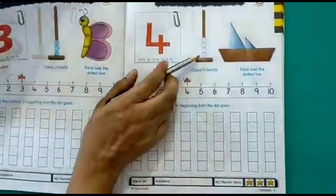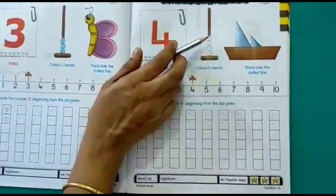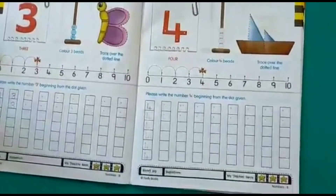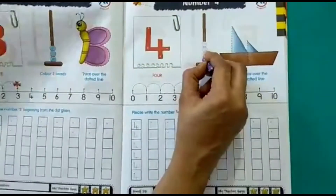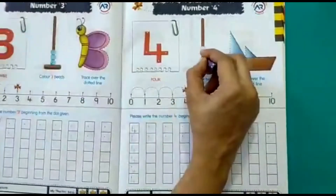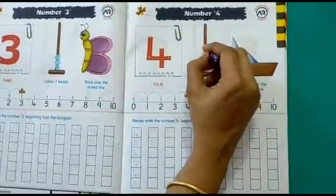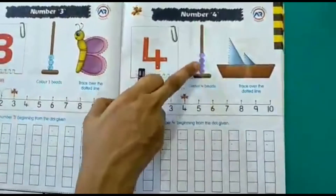Now let's count the beads: 1, 2, 3 and 4. We have 4 beads here. Now we have to colour the beads: 1, 2, 3 and 4. So I have coloured the 4 beads.